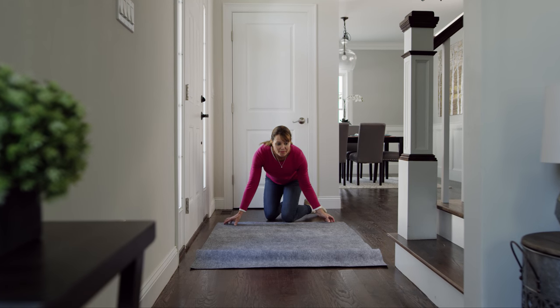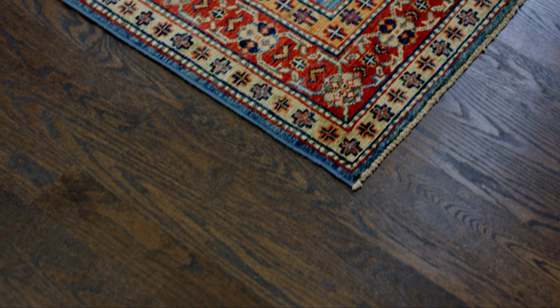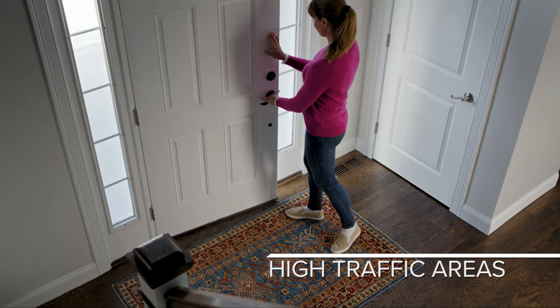RugPro is a high-performance non-slip rug pad designed to keep rugs anchored and offers superior floor protection. RugPro works best with small and medium-sized rugs in busy areas of your home like hallways, entryways, and kitchens.